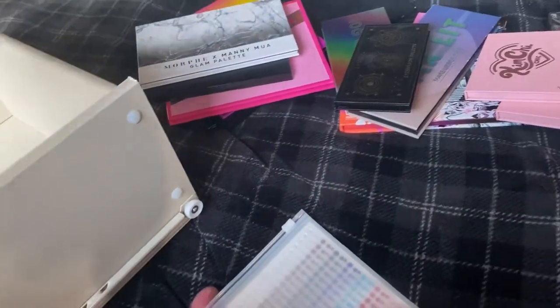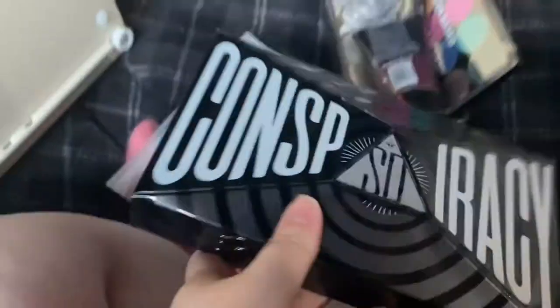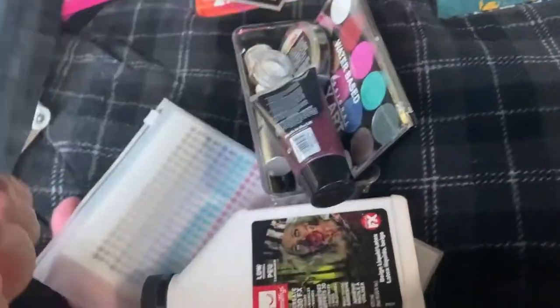I also have some FX stuff in here, including the Conspiracy palette from Jeffree Star and Shane Dawson.